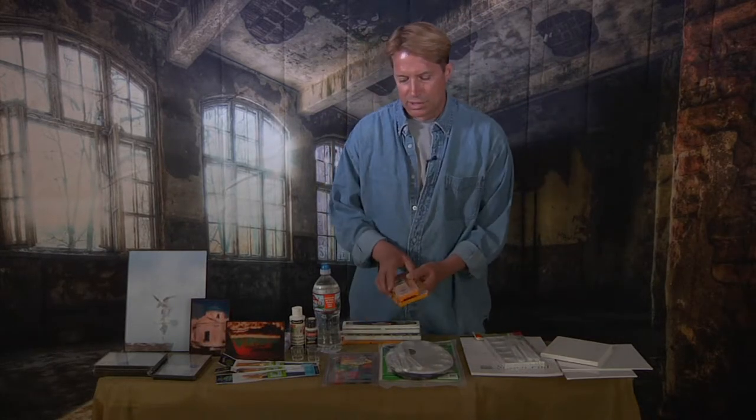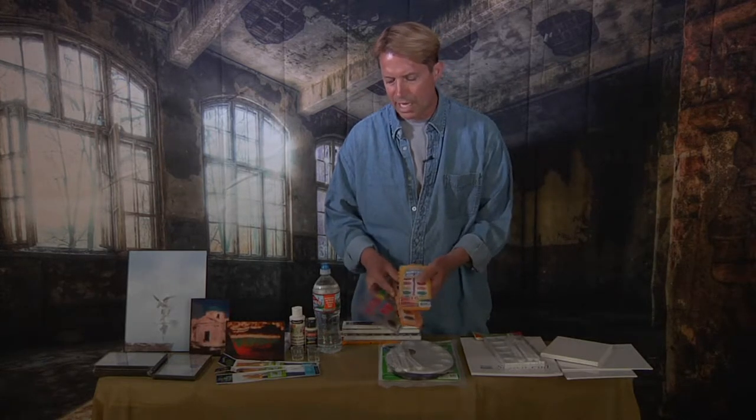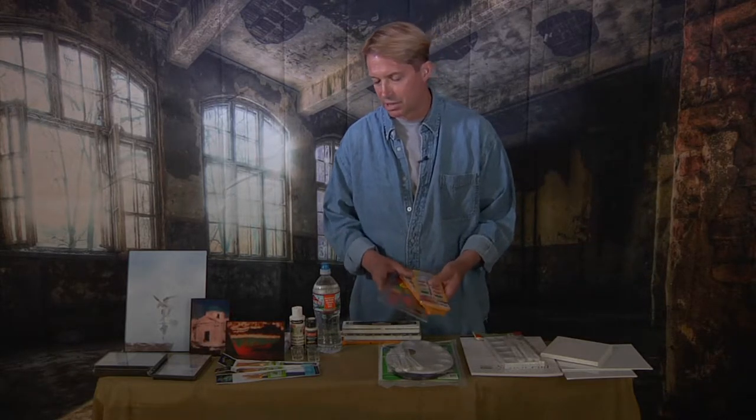First of all, these are some basic non-toxic watercolor paints. These were each a dollar, and as long as you have your three primary colors, that's all that matters — you can make anything. You don't have to use every color that's in here.